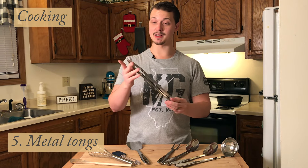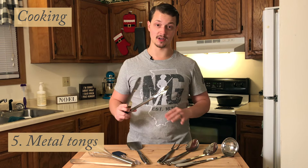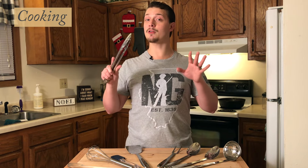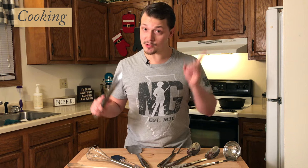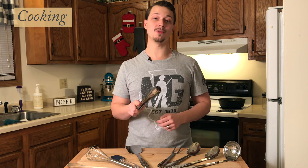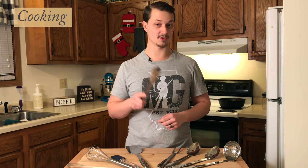Next up we have metal tongs. These are really helpful if I'm cooking a steak or pork chop on the stove and I want to gently flip it without splashing grease everywhere. I'll also use these when I'm deep frying french fries or chicken nuggets from scratch, because I don't want all the chemicals found in the frozen stuff. Consider subscribing so I can help you learn how to cook more of your food from scratch.